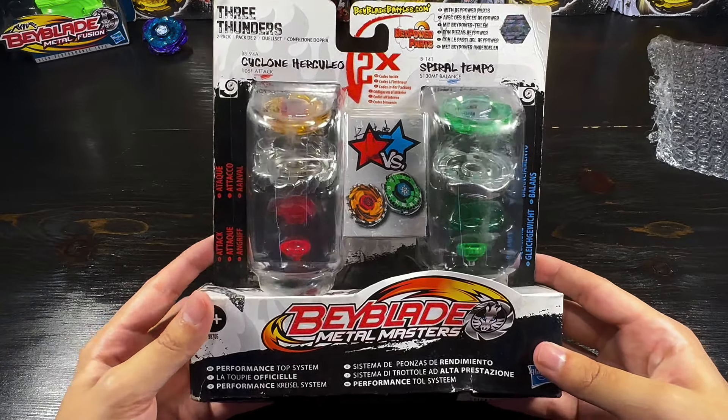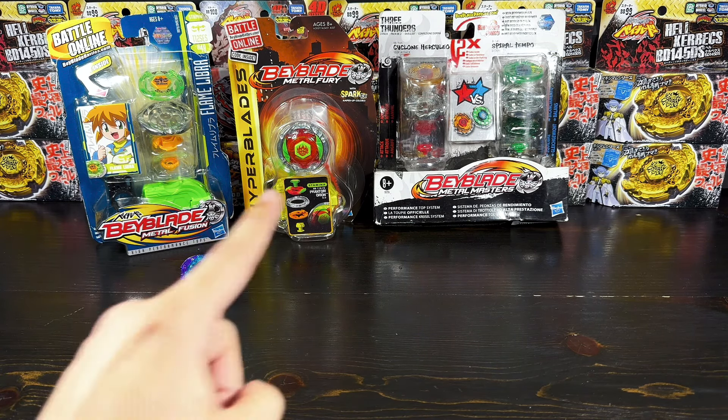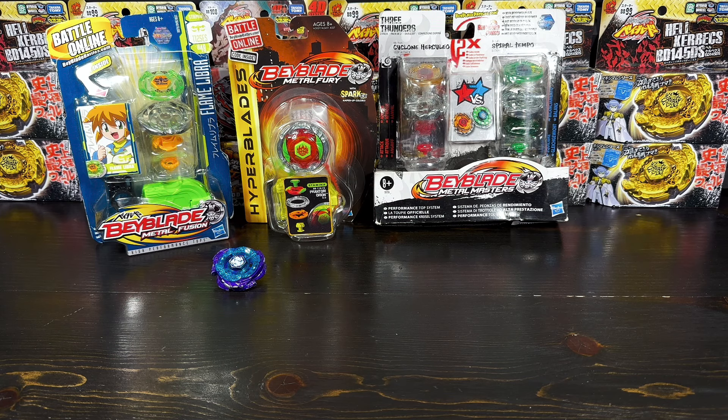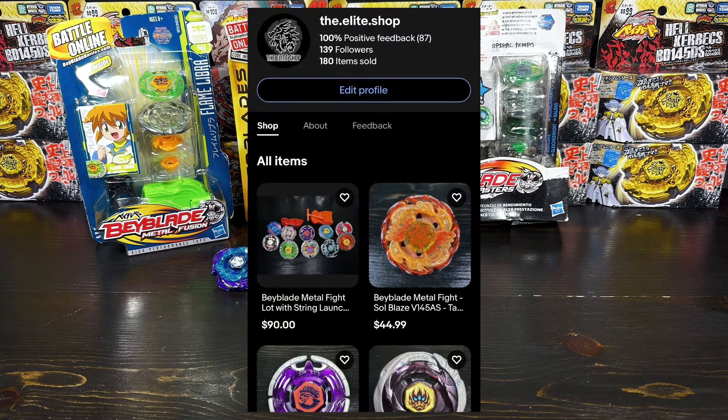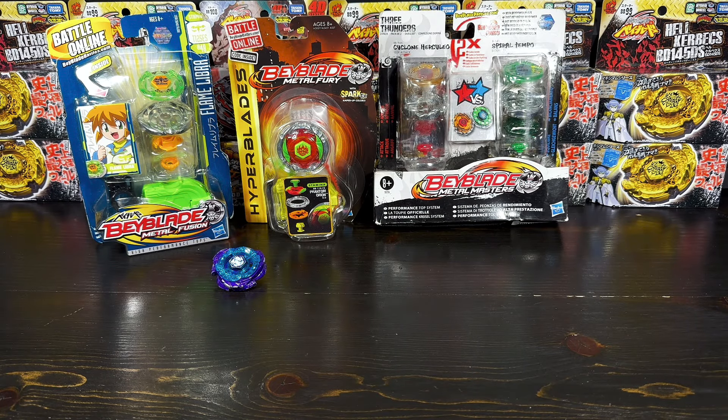Let's do a quick recap of everything to end off the video. We got that beautiful Metal Fusion Flame Libra, we got the Hyperblades Metal Fury Spark Effects Phantom Orion, we have the Metal Masters Three Thunders Double Pack, and also that beautiful Omega Dragonis from Daliv. I hope you guys enjoyed today's video — if you did, subscribe to the channel, smash that like button, and check out my eBay store, join the Discord server, and follow me on Instagram. All links are in the description. Also shout out to my boy Moist Mercenary — just go check out his channel, he makes pretty good content and is a good friend of mine.